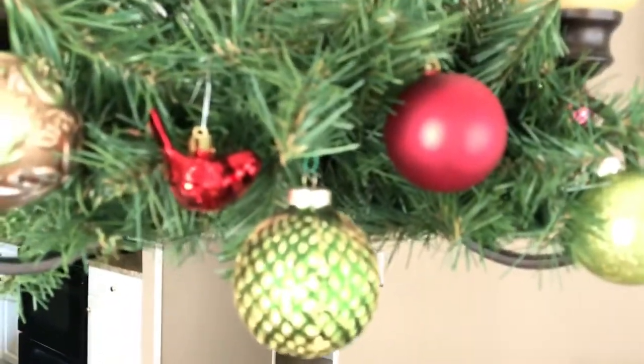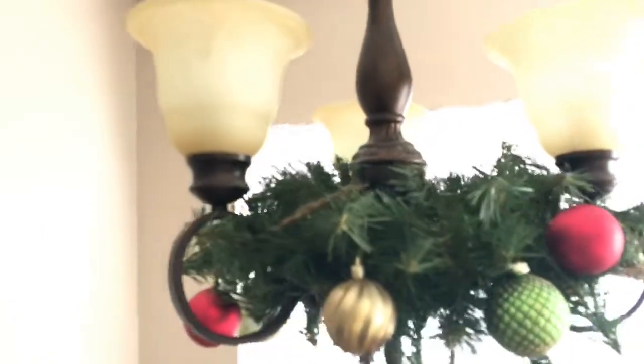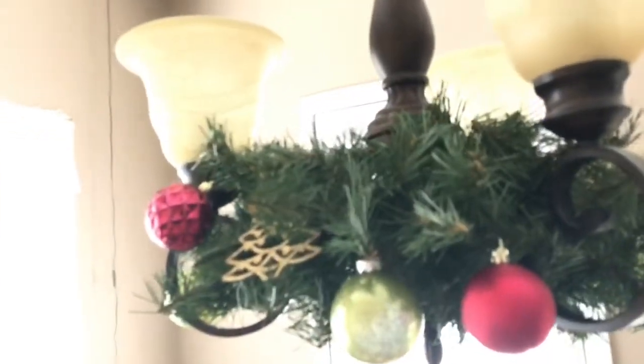Right here I'm showing you my chandelier, which I decorated with some garland and placed various ornaments onto it. I think it came together really nicely — it goes well with my tablescape.